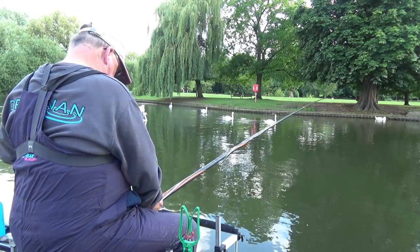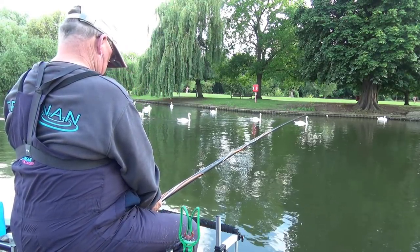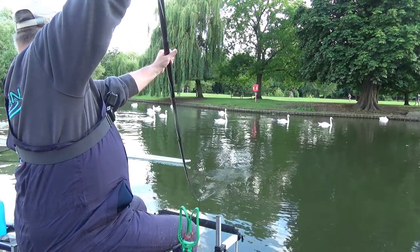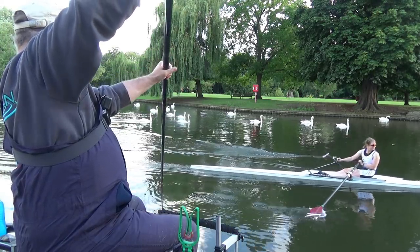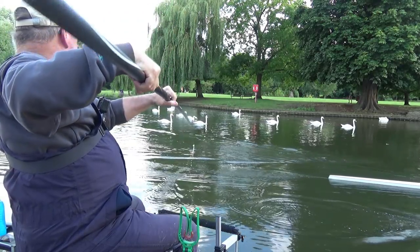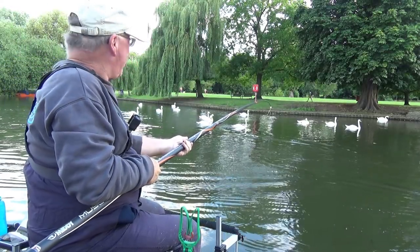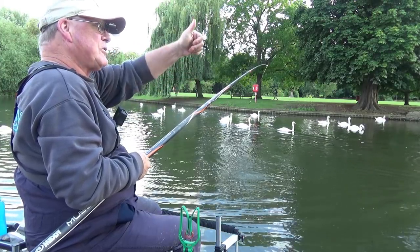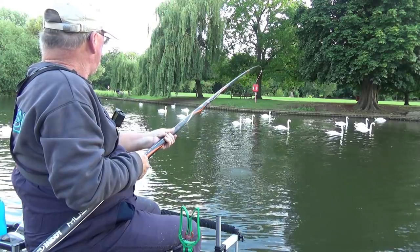And would you believe I'm in straight away. There's a rower here — it's alright, just lift your oar up. Thank you. A rower just went over my line but they were very courteous, for which I'm extremely grateful. I'm not sure what I've got here at the moment.